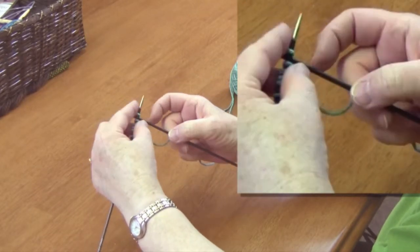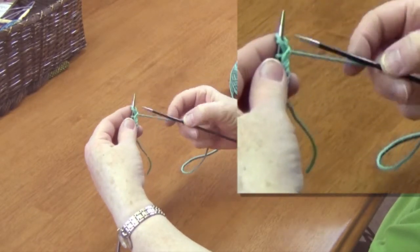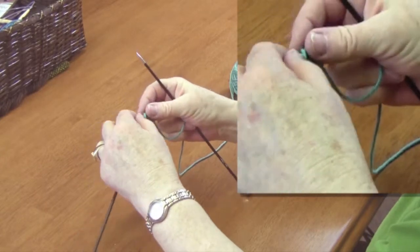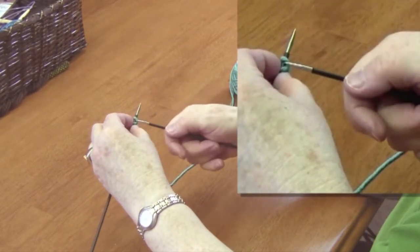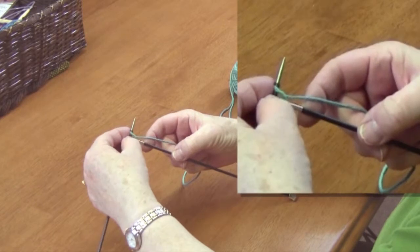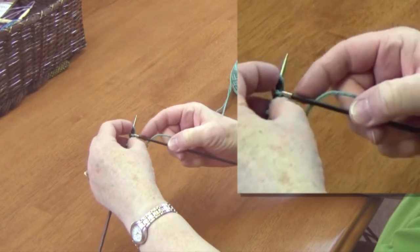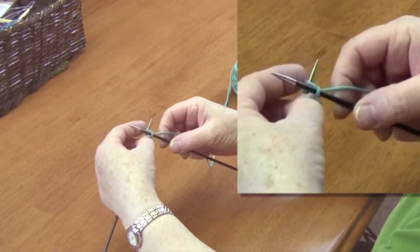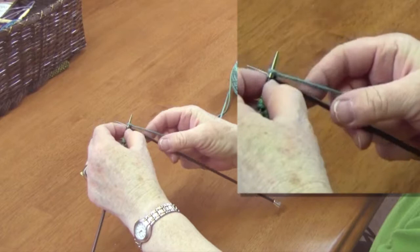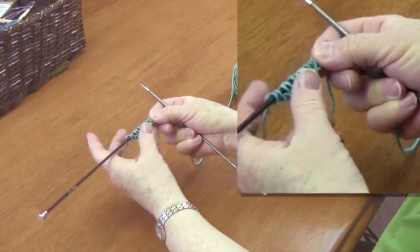This is the cable cast on. Now if you look at it carefully from the bottom, you can see the pattern that emerges and see that it's tight. So if you put it together, you want to go through the first two stitches, wiggle it a little bit, put the yarn over, pull it straight back, and up over the left needle. Just keep doing this until you have every stitch on there that you need for your project, and it should look nice and tidy like this.